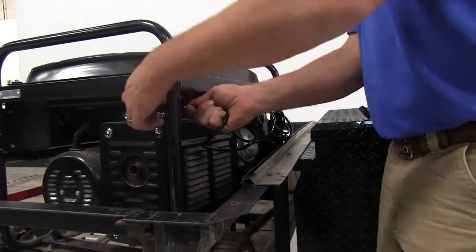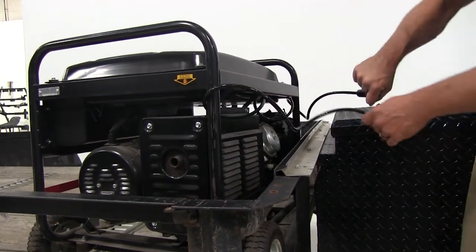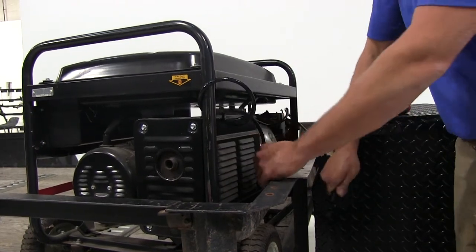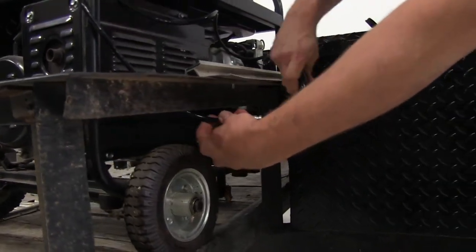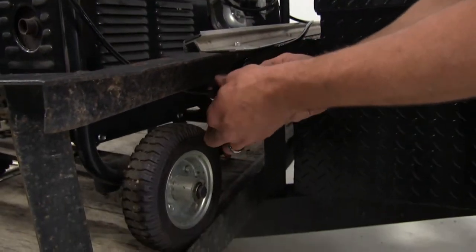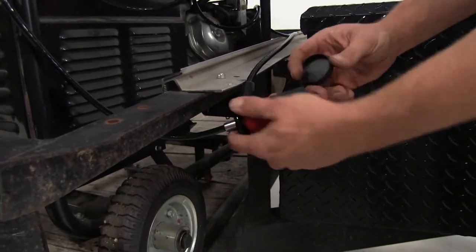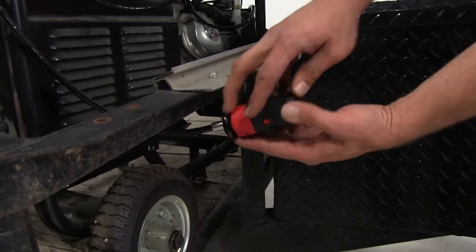We'll bring our cable lock around whatever we're going to use it for. This is also great for use as a bike lock — if you want to go that route, just bring our cable down here in the front. We'll pass the steel through our looped end, the lock clicks right onto the end of that. We've got it nice and secure and we'll bring our rubber cover over to protect that lock cylinder further.